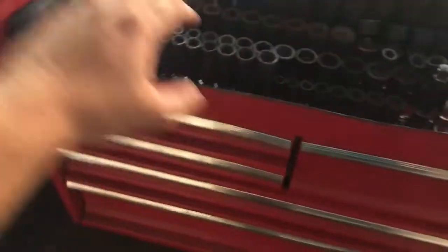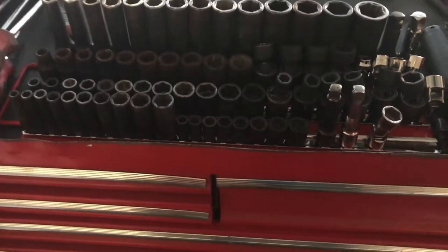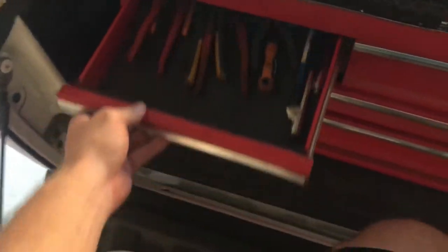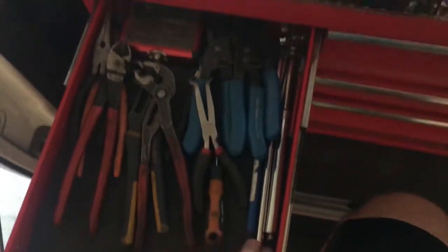This is my setup. I got all my sockets right here — it's all Macco and snap-on. I got a wrench, screwdrivers, pretty much everything I need to do a basic repair, and then I got stuff in here like pliers, coolant clamps, and tire gauges.